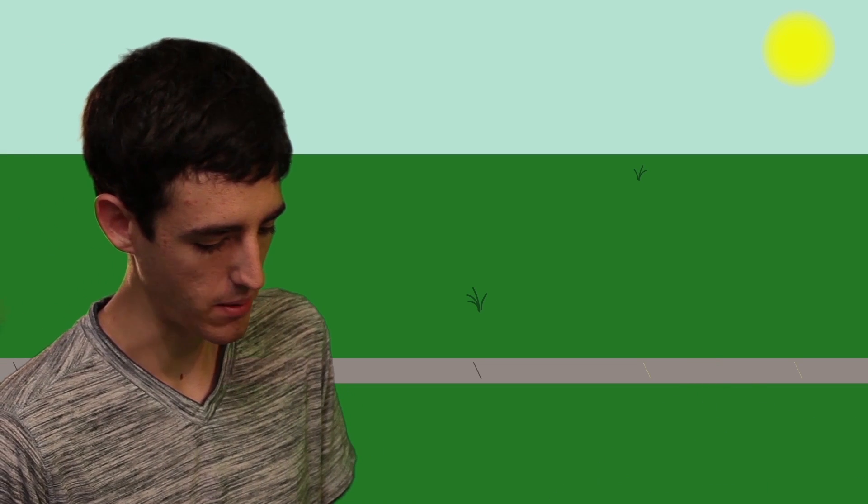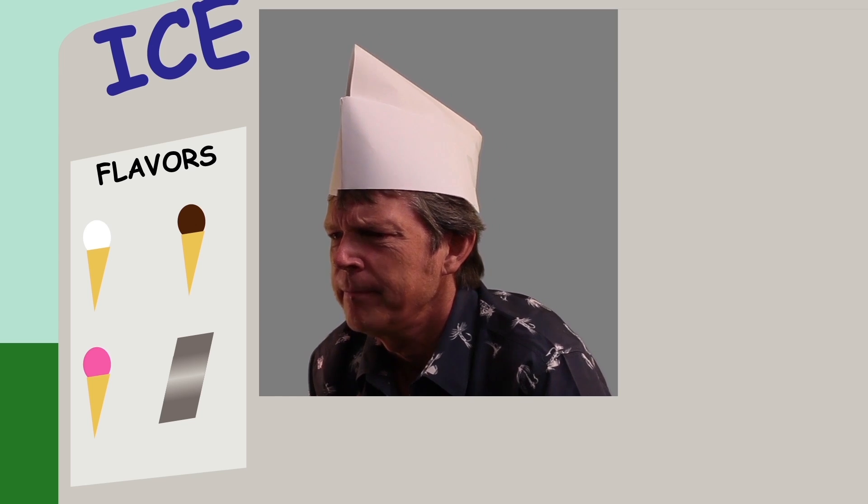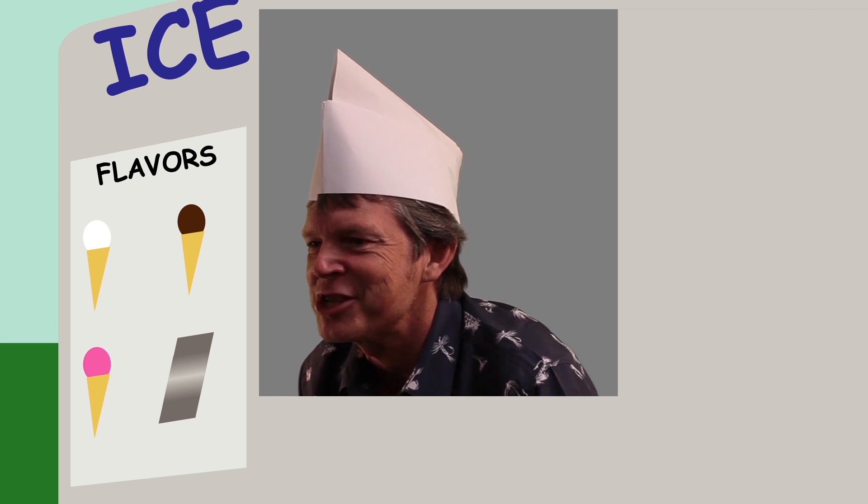Hey, wait a minute — this is an ice cream sandwich? This is a piece of aluminum! That's not just any piece of aluminum, son. That's Alclad aluminum — the ice cream sandwich of sheet metal.